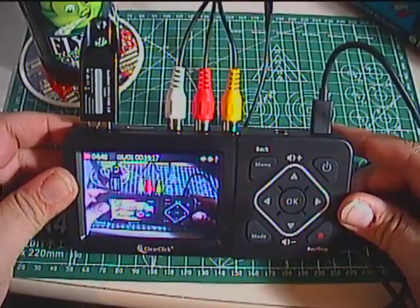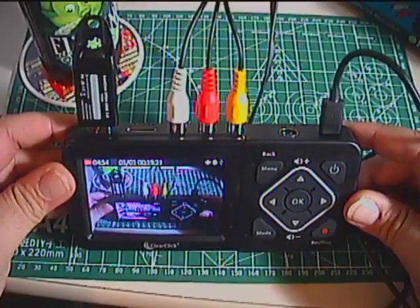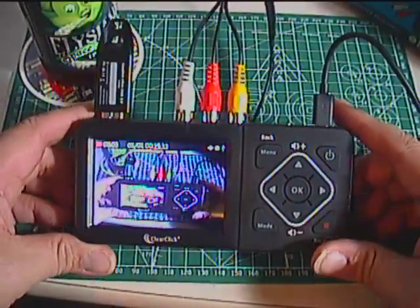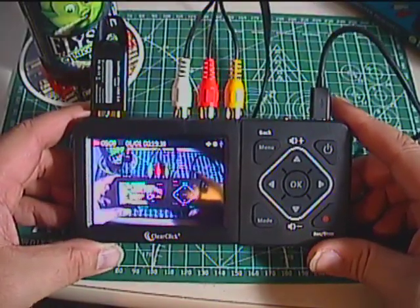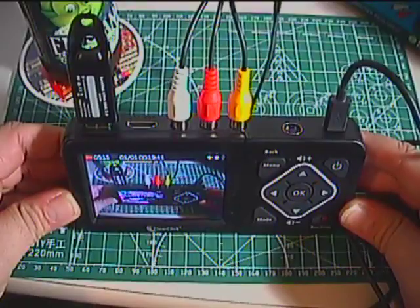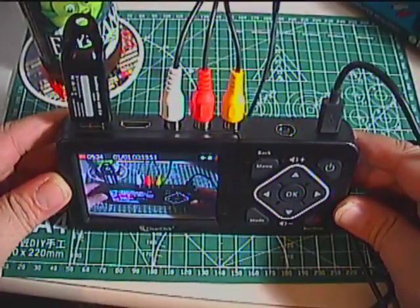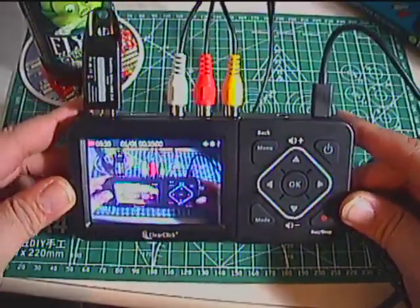If you have the means, throw some money at the problem and go with something better. However, if you're digitizing a standard VHS collection — your Fern Gullies and whatnot — this works pretty well. It has composite video input, S-Video input, HDMI output if you want to hook it up to a TV for playback or monitoring what you're recording.